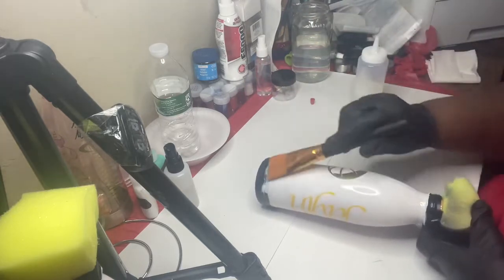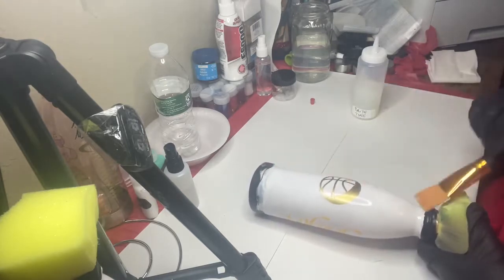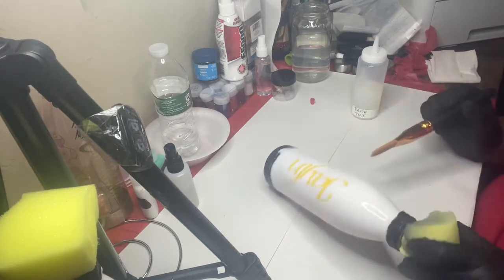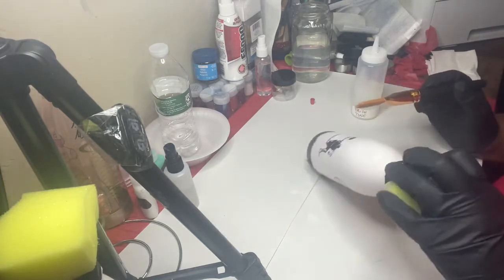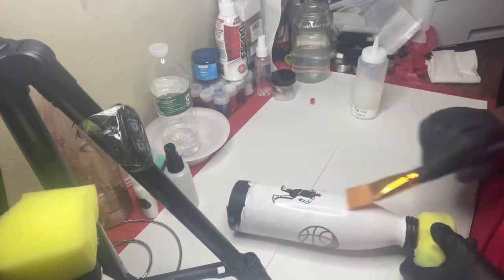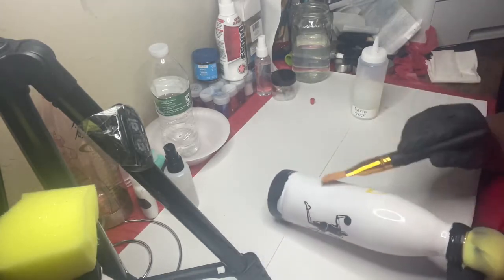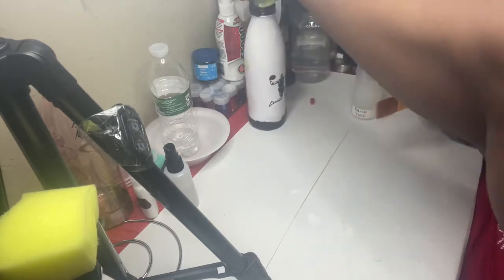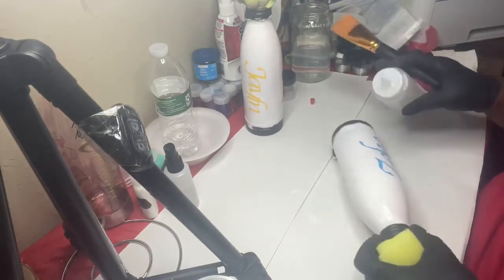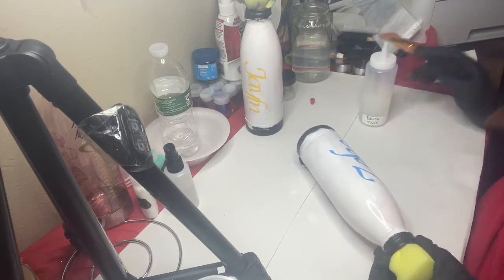So basically I'm just showing y'all how to apply the bright tone, which is a Crystal Lac product, and I will link that website below. Bright tone is epoxy free, so it has that great beautiful shine just like epoxy after you finish with your cups and your projects — that same beautiful shine, if not prettier to me.